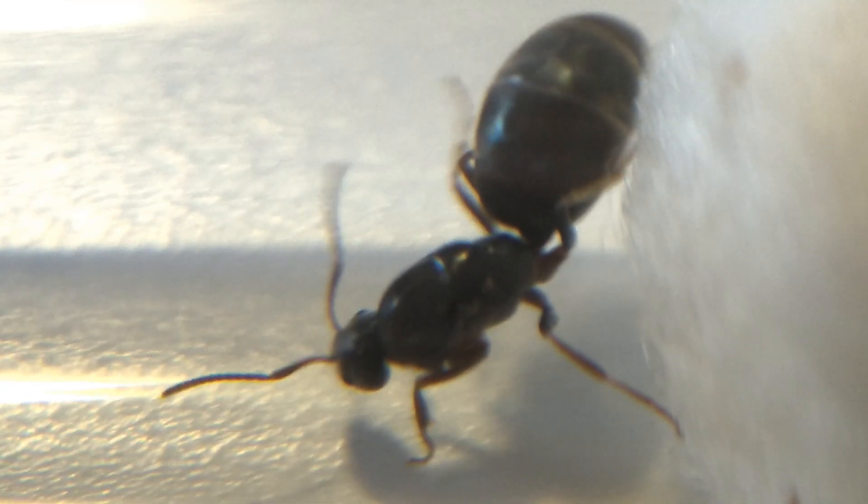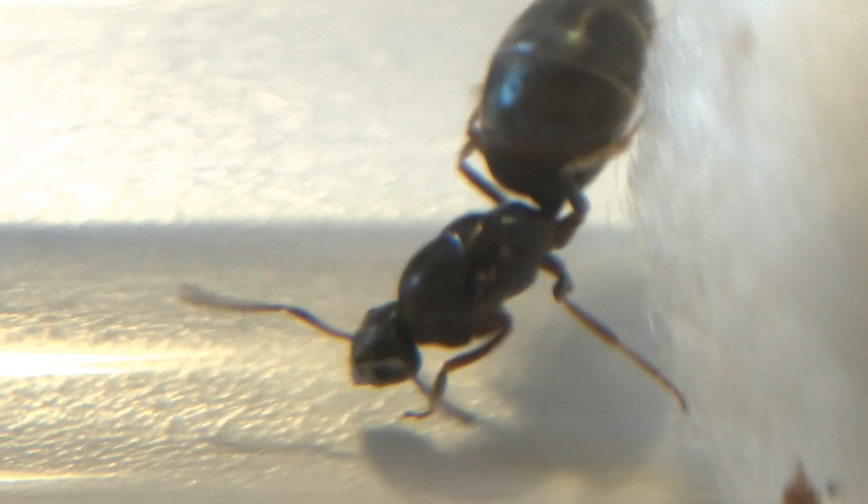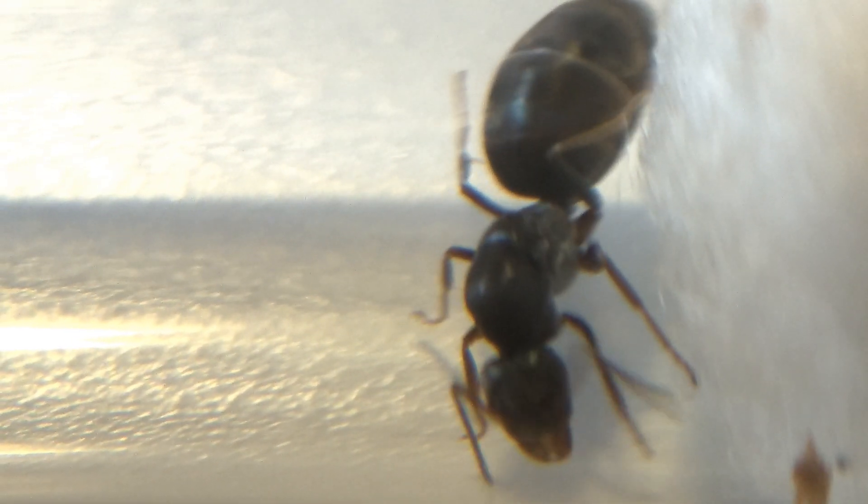These ants are among the most easy to identify. The workers are tiny and thin with a fully black body apart from a red jaw, and the queens are all black with a massive iridescent abdomen and a small head and thorax.